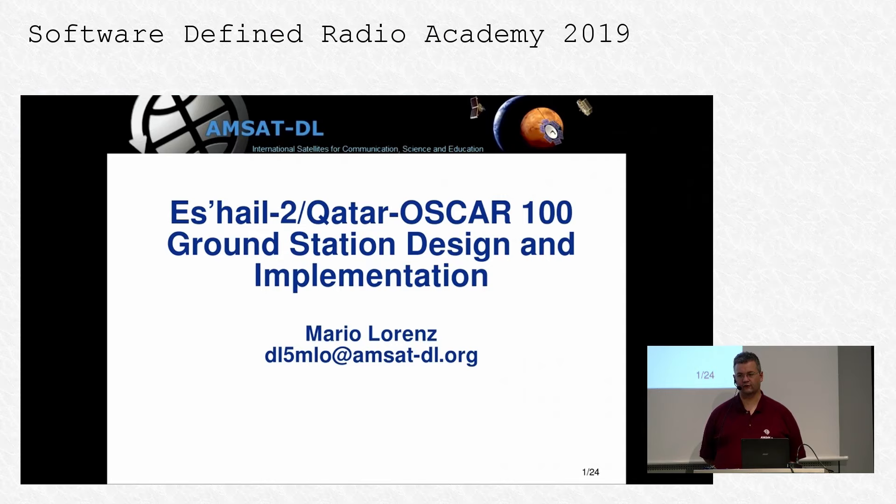Thanks for the introduction. I am here today, as the title promises, to say something about the ground station design of the official ground stations for the Es'hailSat-2 or Qatar-OSCAR-100 satellite.